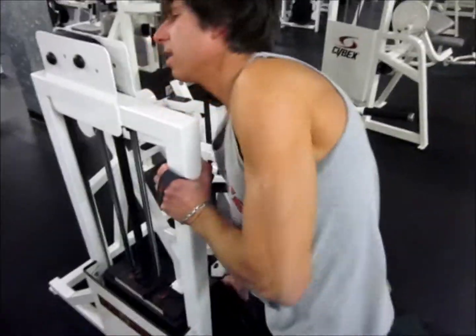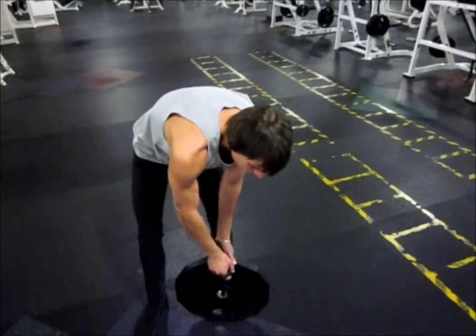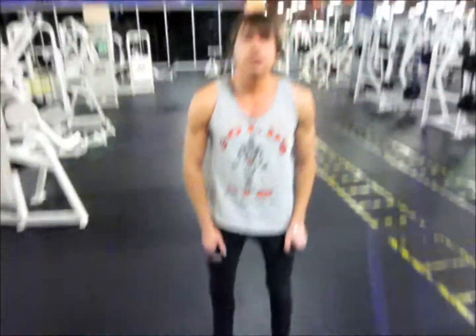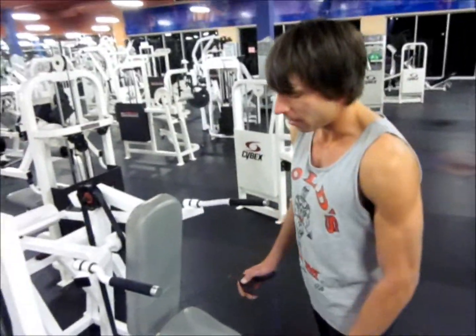If you're doing a power down set, you've got to go to complete failure on the first set. Knowing that you're going to power down shouldn't stop you at four if you can go to five. Go to complete failure, then power down.